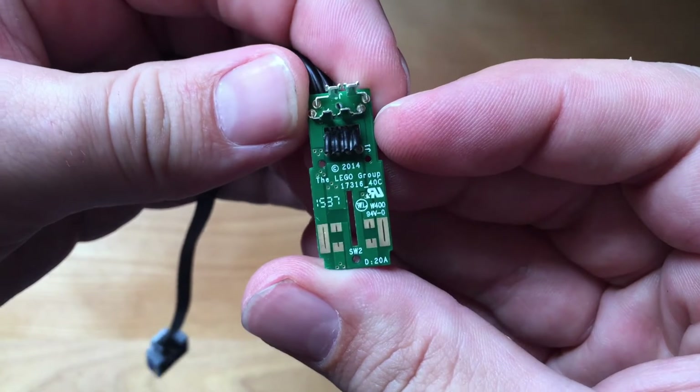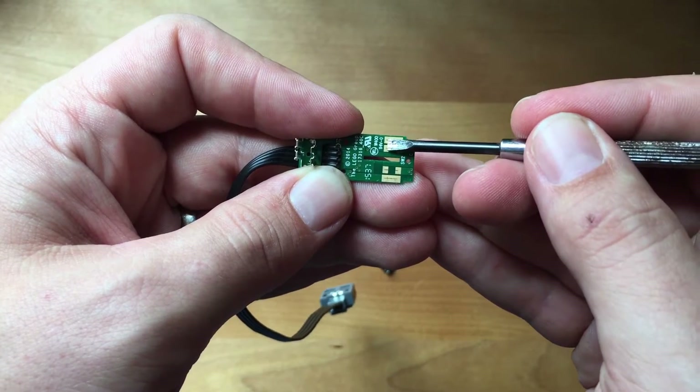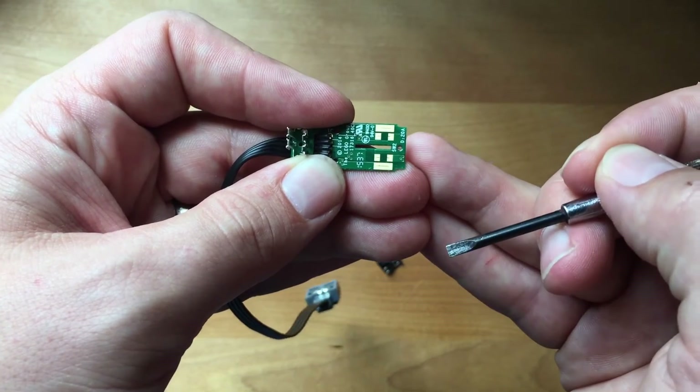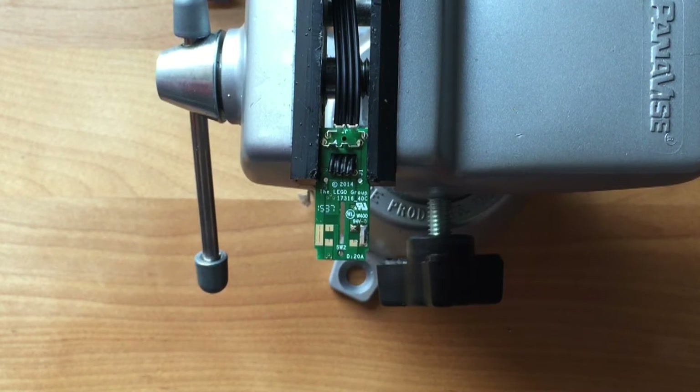Let's take a look at the circuit board. The way this switch normally works is that these two pairs of contacts would be connected to make the motor go in one direction, and these two pairs would be connected to go in the opposite direction. Today we only have space inside the switch to make one direction work. So the plan is to make a permanent connection between these two contacts, then we'll add our new switch between these two contacts. First I'll add some solder to the pads on this circuit board to make it easier to add the jumper wire.